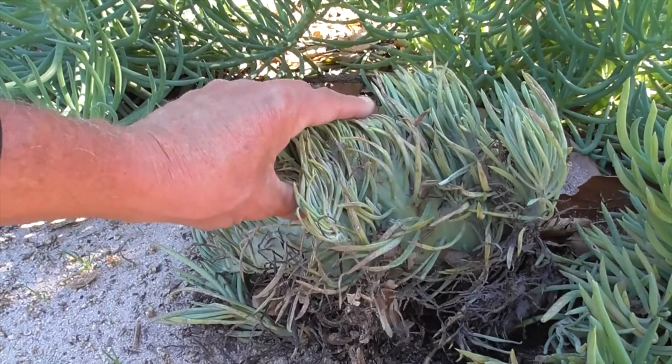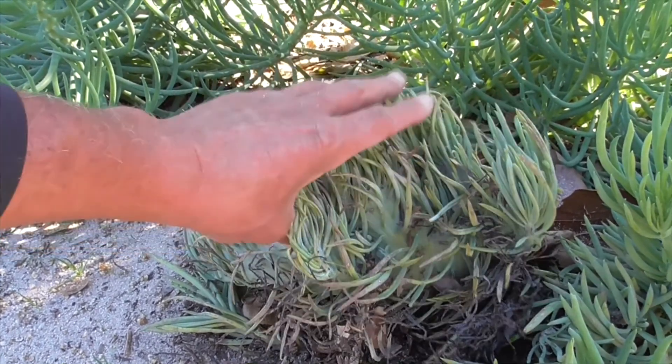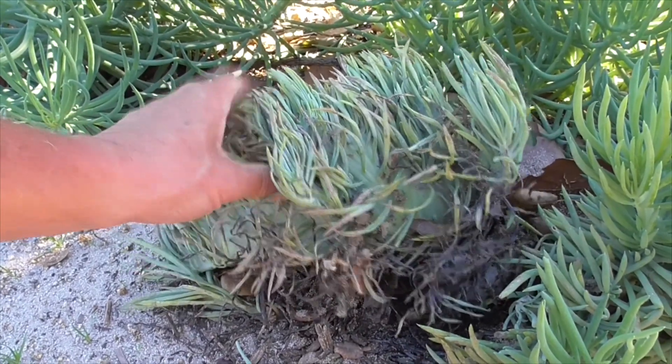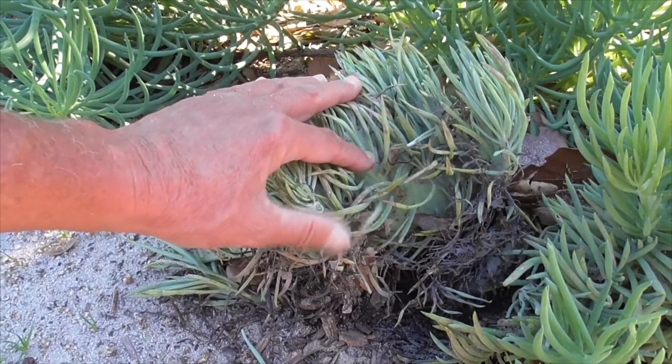This mutation occurs naturally in all of our succulents, but you can't really force a succulent to crest on its own. And there's no guarantee your own plant will even mutate. So this is kind of a real treat for us.